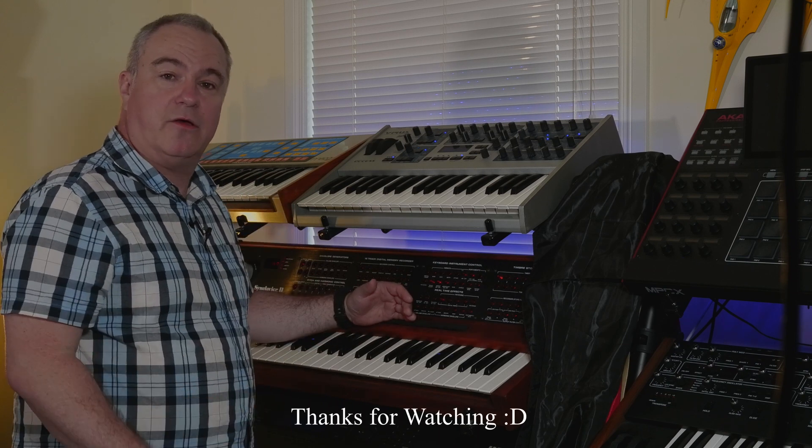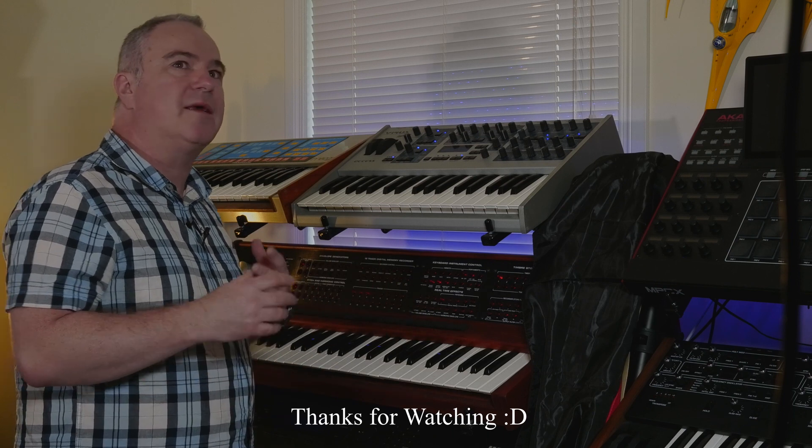I hope you enjoyed the look at the Synclavier today. If there's anything else in the studio that you'd want me to have a look at, or some effects or anything like that, please let me know in the comments.